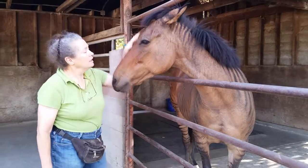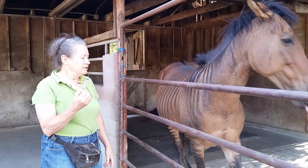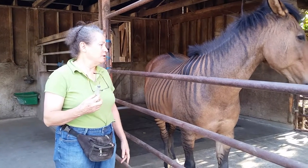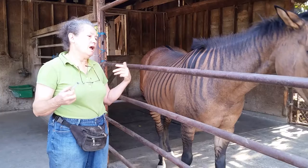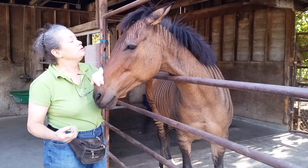When we first got Zandy, she was needle shy. When she saw the vet coming with the needle, she would go away. We needed to do a blood draw, so I put the halter on Zandy and she panicked, and the vet panicked. So there was no blood draw.